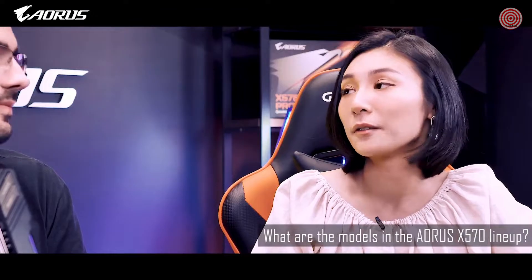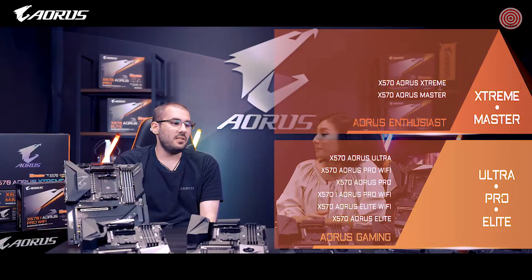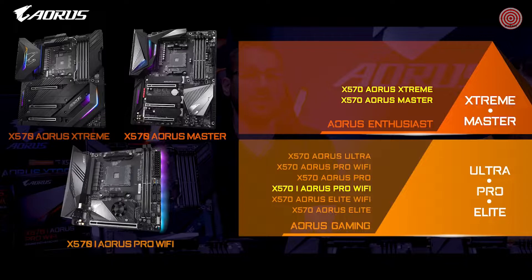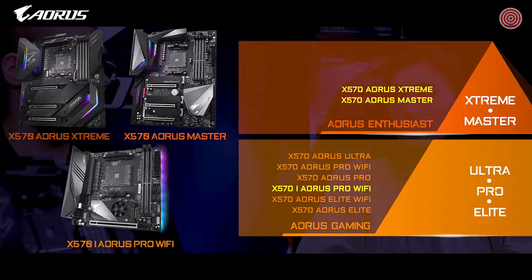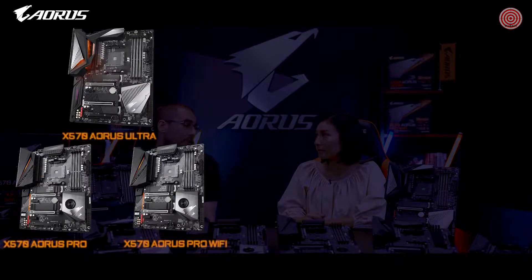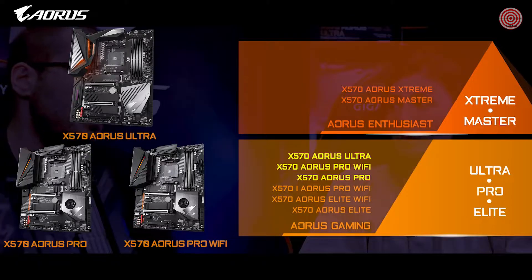Can you explain the AORUS X570 lineup? Gigabyte's AORUS X570 lineup contains seven different models. The AORUS Xtreme, the AORUS Master, and the AORUS ITX motherboards are for enthusiast users looking to upgrade to the best peripheral components — also a great choice for extreme water cooling builds and AAA gamers who want to play on ultra settings. The AORUS Ultra, AORUS Pro, and Pro Wi-Fi are primarily designed for gamers to dominate opponents in-game, still suitable for AAA gaming but not for ultra settings.